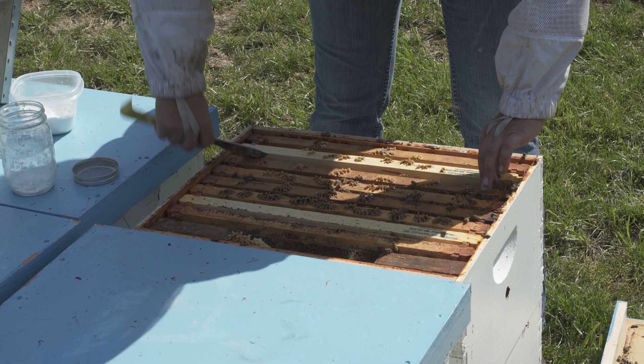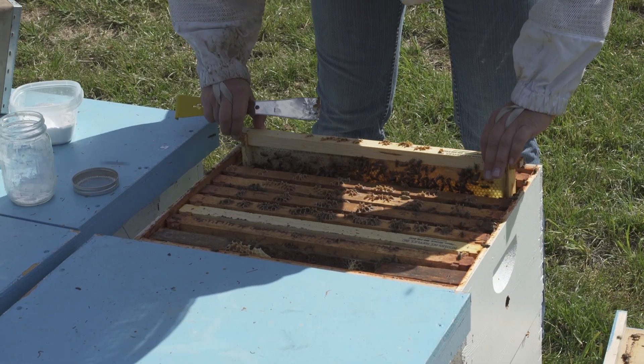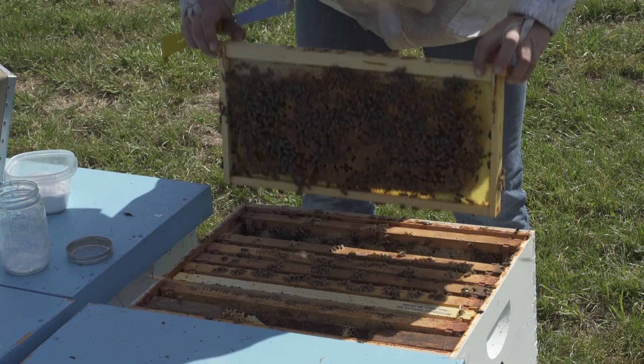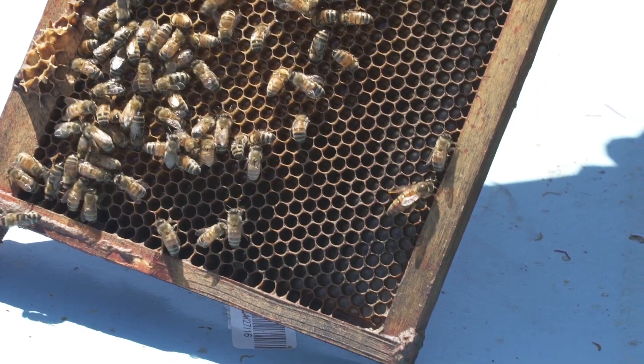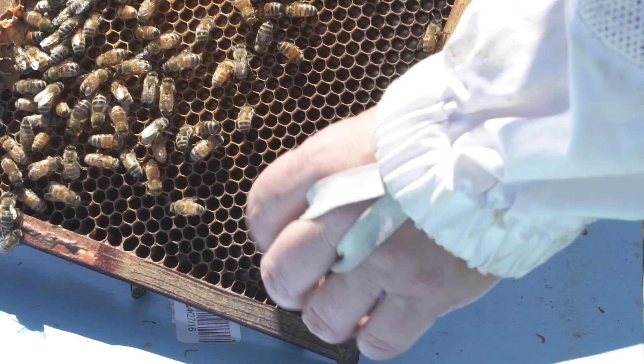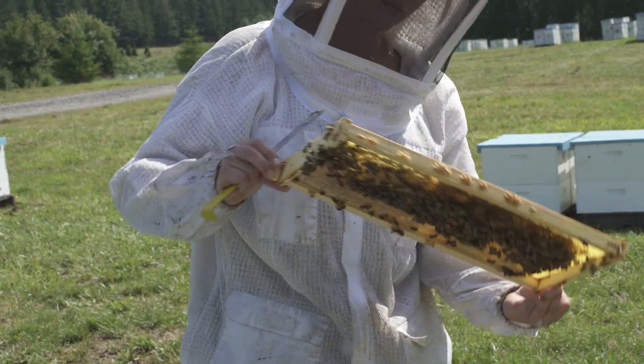For both methods, the first step is to collect the bee sample. To sample a hive, open it and select a brood frame. Look for the queen. If she's present, move her to another frame or set the frame with the queen aside.